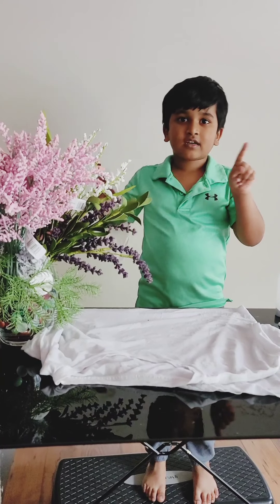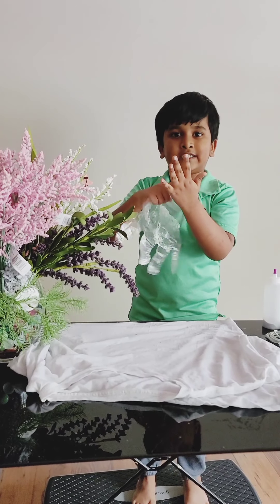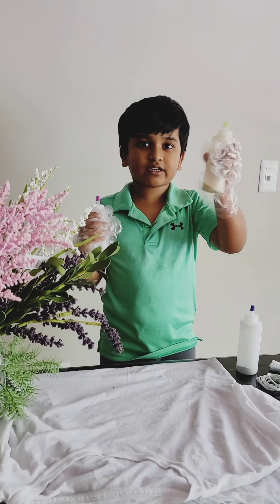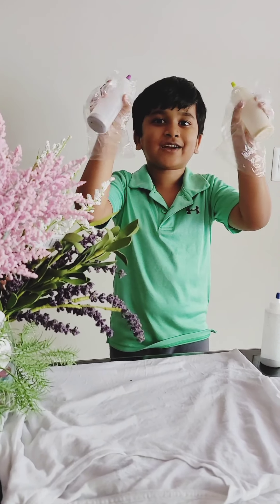First step is put on your gloves, then your hands will not get dirty from the colors. The next step is they give some powder in these bottles. You have to fill a little bit of water, then they will turn into liquids.